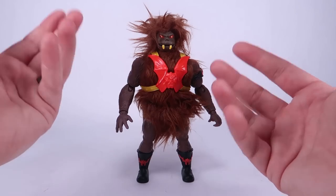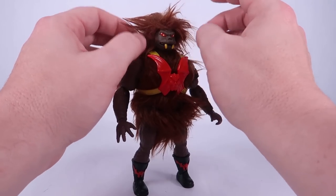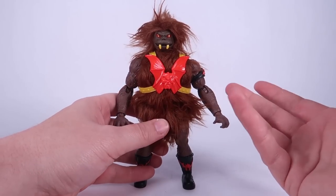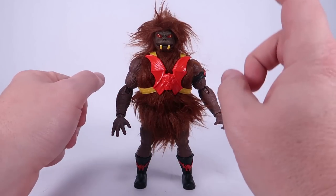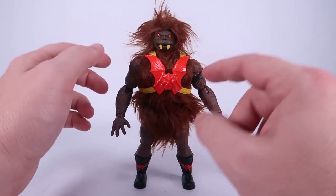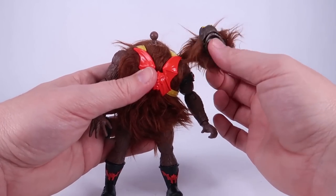Grizzlor is interesting because they maintained the real fur from the vintage toy. Out of the package it's a little smashed and looks funny, so you'll have to tease it out and do a little styling to get him looking better. But that's what made the vintage figure so cool and I'm glad they followed suit. I was really curious how they handled this — would it be a solid body suit stitched around the figure? What I found is that they actually broke it up so all the articulation is still intact.